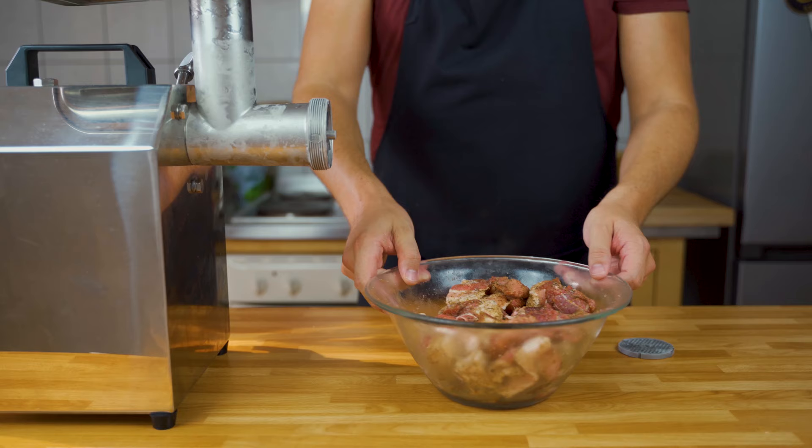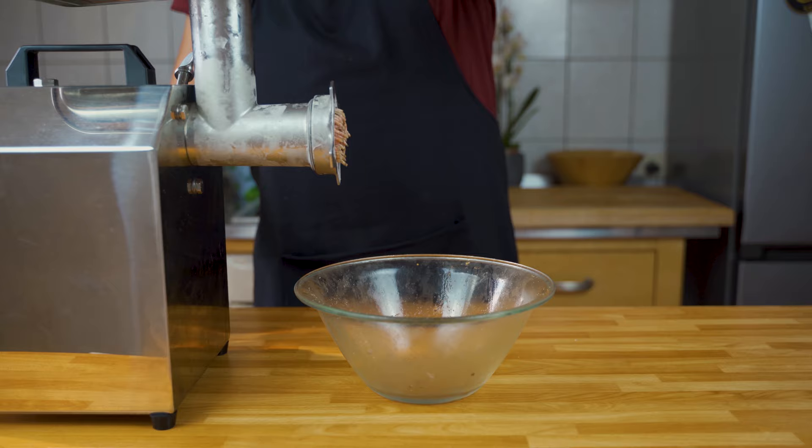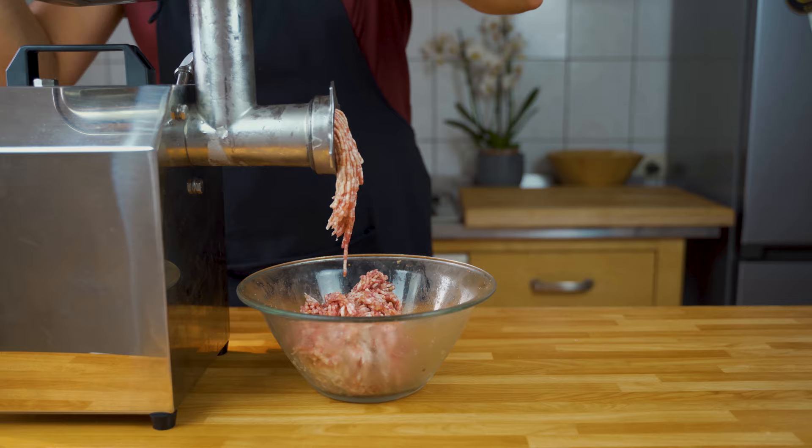Once the meat is frozen on the outside, we can put it into the meat grinder. I take the smallest perforated disc for this and let it run through. You can also let it run through twice — that will make the next step easier.